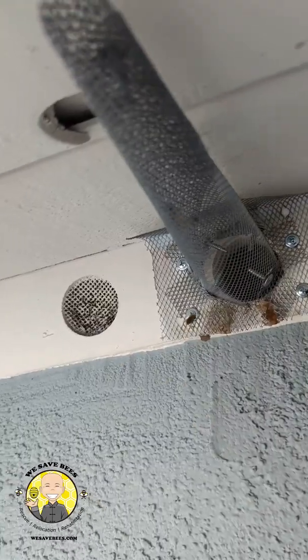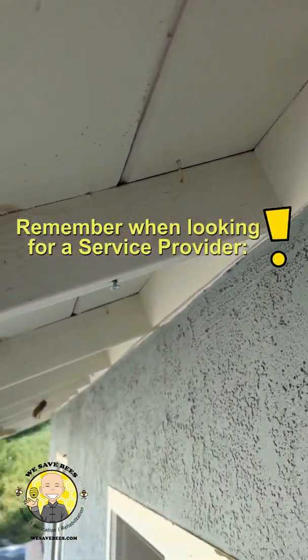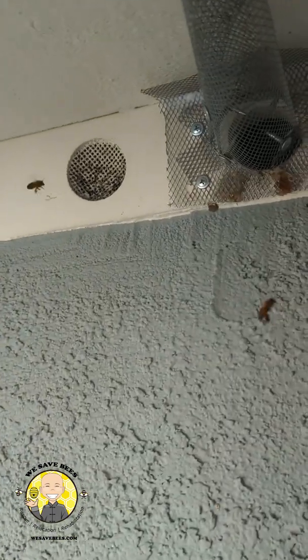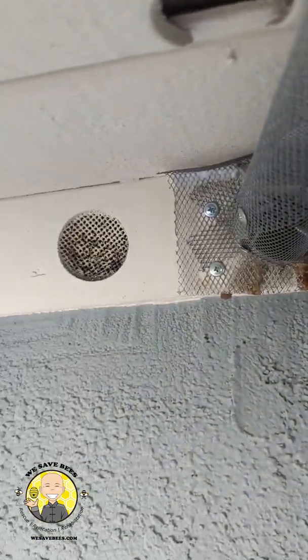There are a couple things to note while you're shopping for a service provider. One thing is they're going to say they can smoke the bees out. But see how you have this angle — if they smoke the bees from the front, they just chase the bees back further. And they say the bees are out, then they just seal the bees and let them die inside.